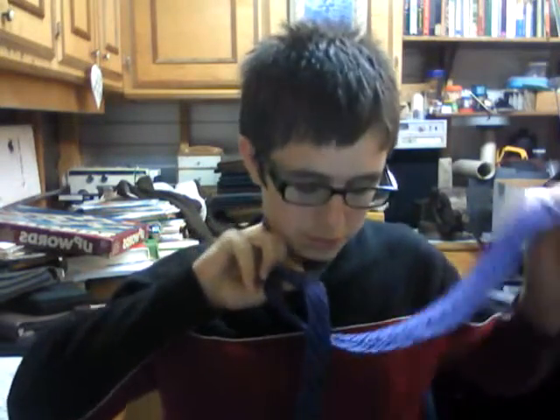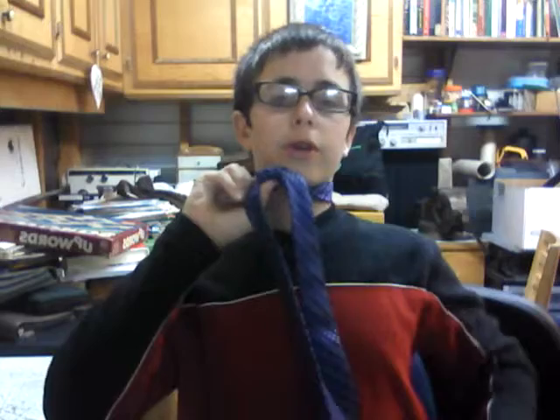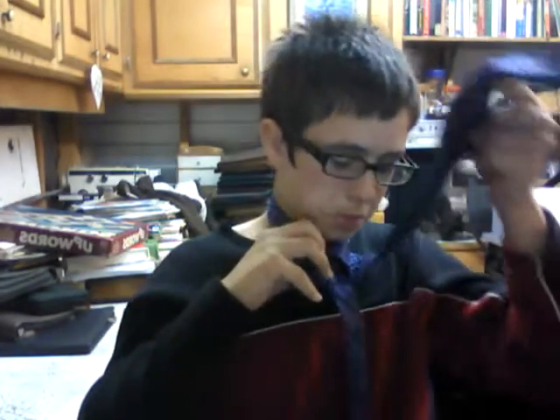Take it, grab it like this, take it through the hole, switch hands, take this and have it go — I went under. Then go under. That goes under, and then you go through, and now you go over, and then you take it through here, and then you take it and you go right and there.